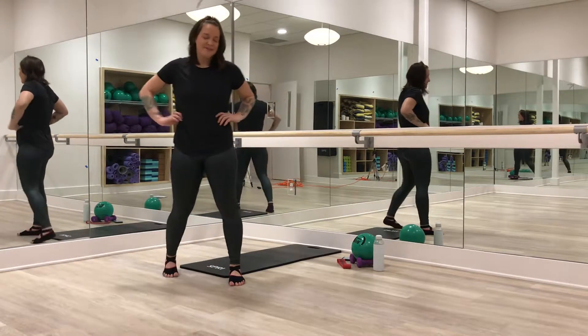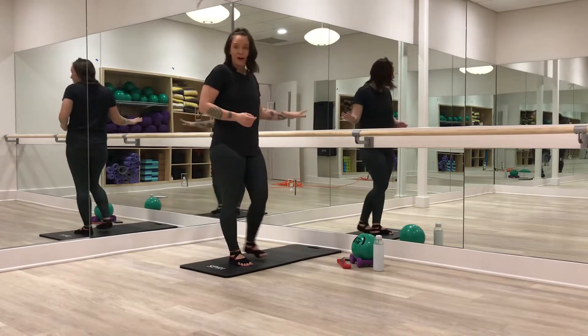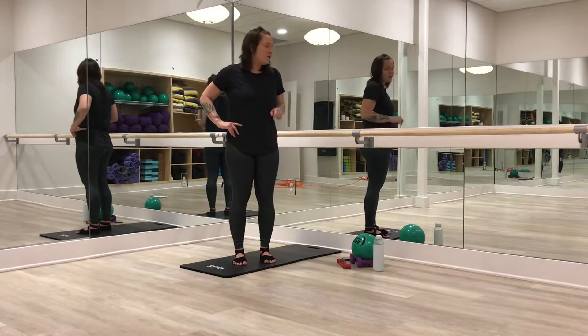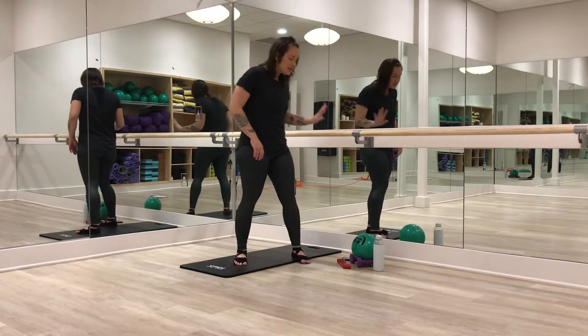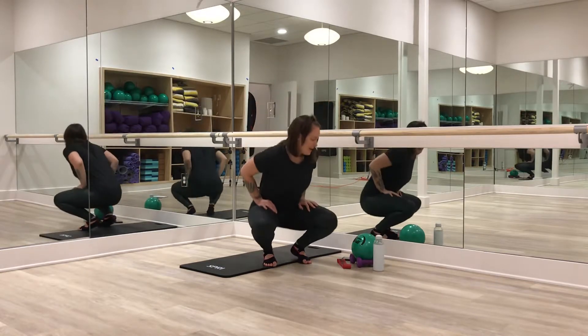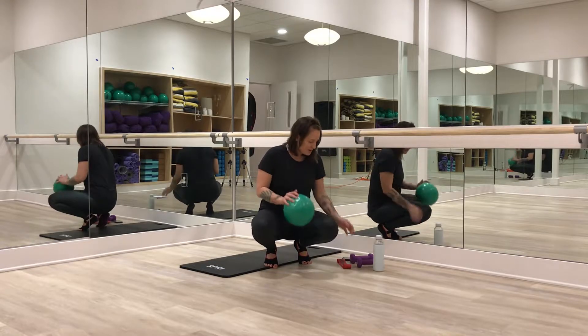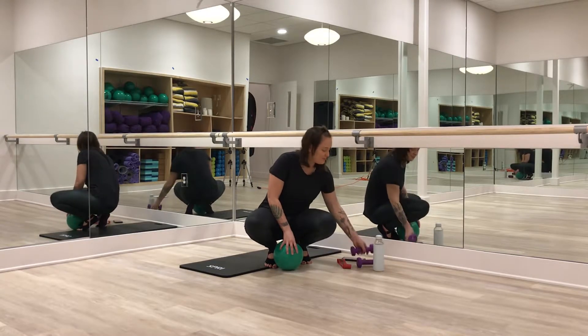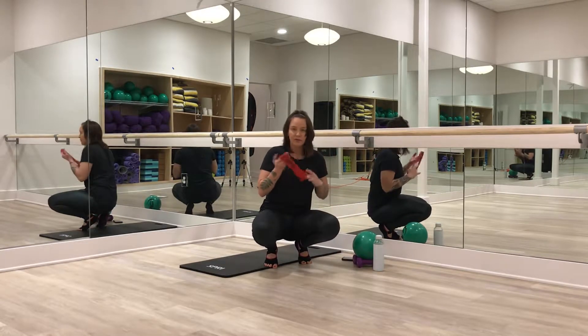Hi guys, it's Tori with The Yoga Fever in the bar room. I'll have my bar handy. If you're doing this at home, feel free to use the back of a chair, the wall, whatever you need. I'll be using some props too, but you definitely don't have to have them. I have a bender ball or a Pilates ball, a 3 pound weight, water of course, and a resistance band.